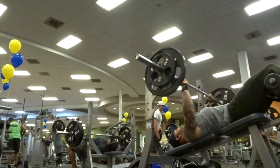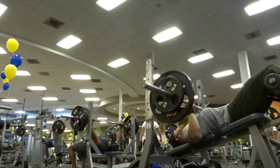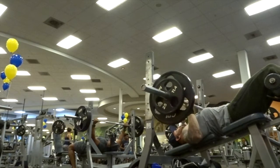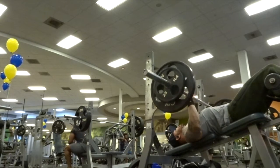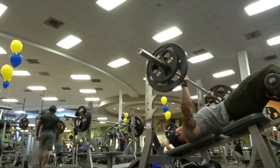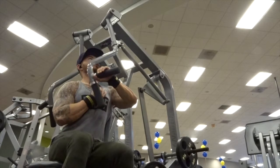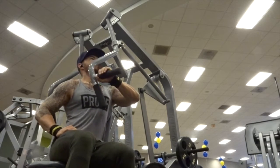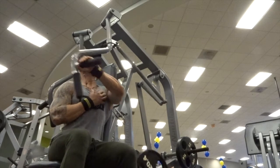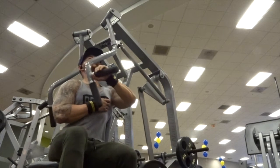The third exercise we moved into was decline barbell presses. What I like to do every week is change up the order of my exercises. Last week I started with flat dumbbell presses, so this week I started with incline dumbbell presses. I do that just to switch things up, because sometimes we fall into the same routine, and you always want to make sure you're confusing the muscle and staying mentally engaged.